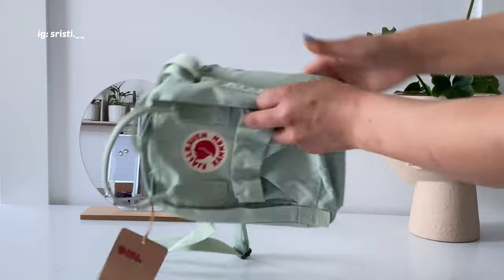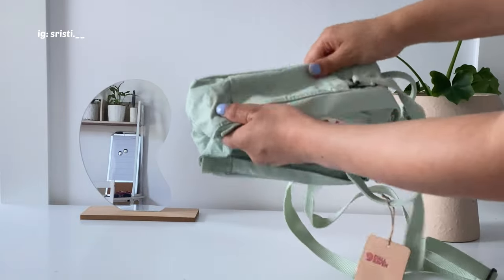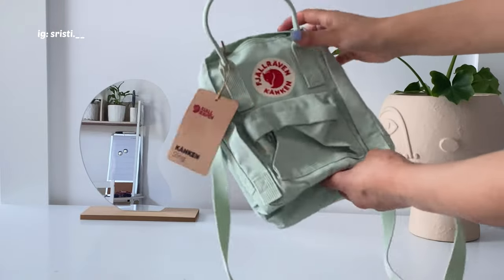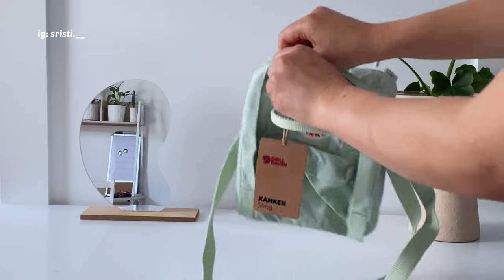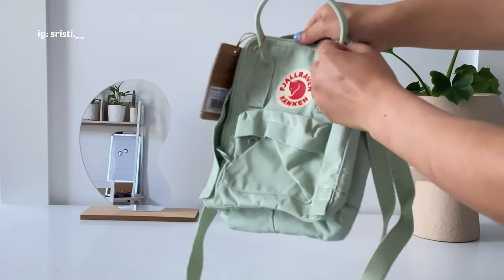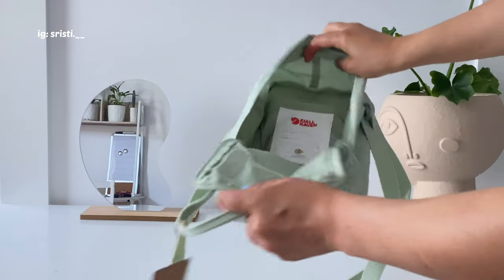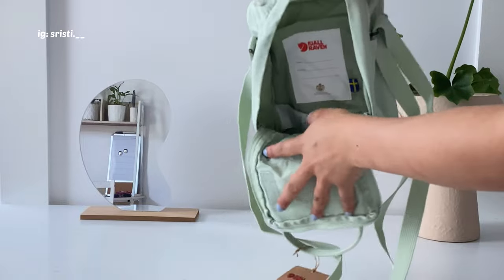I was looking it up on YouTube to check how to pronounce it and I tried so many times, but I'm not too sure I'm pronouncing it right. But that doesn't matter because I love this bag so much and I'm going to carry it everywhere even though I can't pronounce the name.